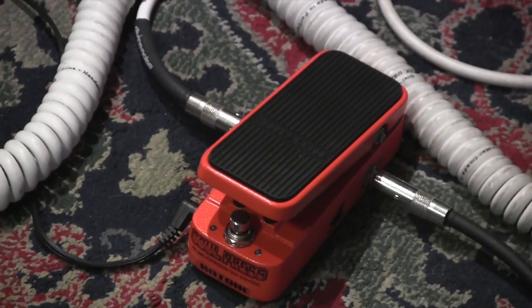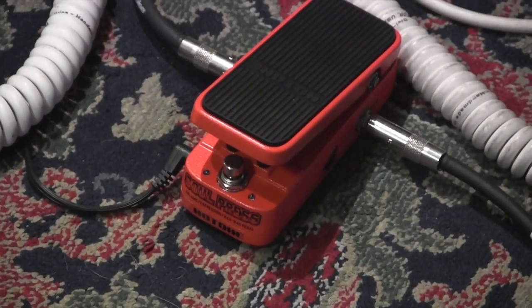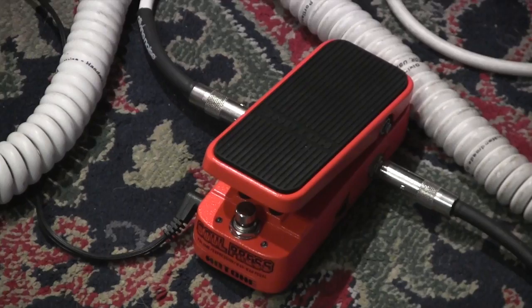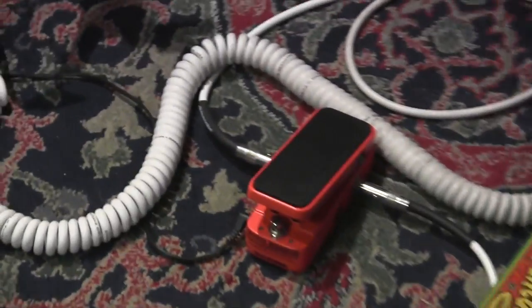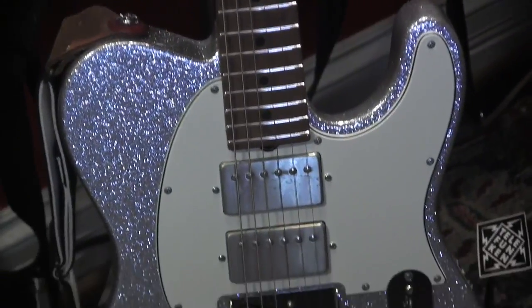Look at this little guy. This is the Soul Press from Hot Tone, and you can use it as a wah, you can use it as a volume pedal, or you can use it as an expression pedal. It's just a little itty bitty. Look at it next to a granddad there — it's just a little guy. But guess what? It rocks. How do I know? Because I'm about to show.